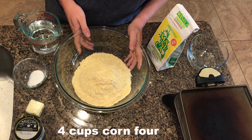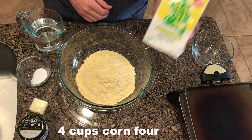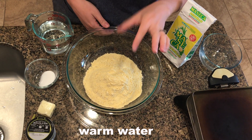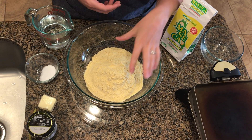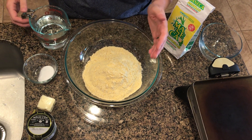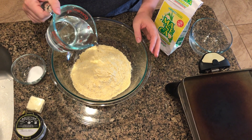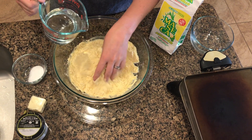In my bowl I have four cups of yellow corn flour — the masa we were talking about earlier — and we're gonna slowly add warm water to it. Now it's traditional in El Salvador to just use your hands to mix the dough. You can use a spoon if you want to, but I just wash my hands really well. That's the best way to tell you're getting the right consistency — just using your hands to mix the dough. We're gonna add about three and a half cups or so of water, but we're looking for the consistency more than anything.